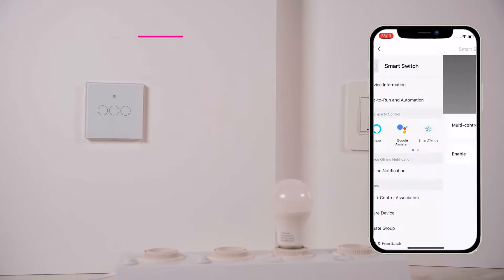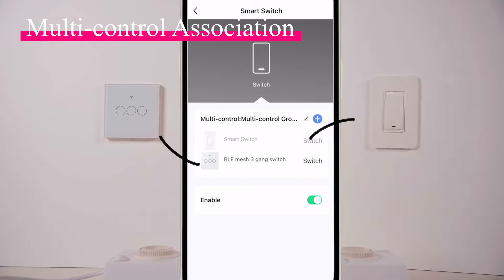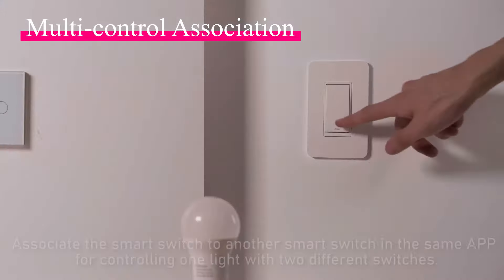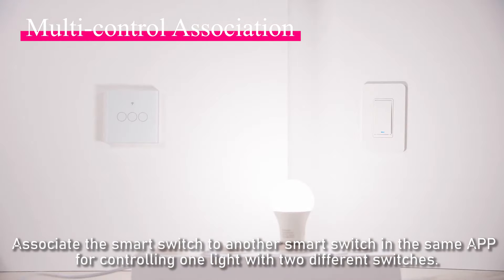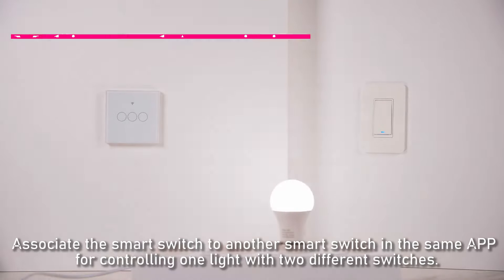You can also associate this smart switch with another smart switch in the same app, allowing you to control one light with two different switches.